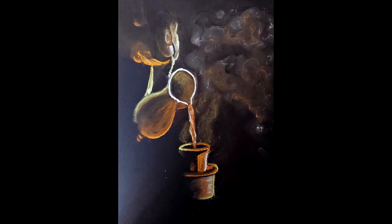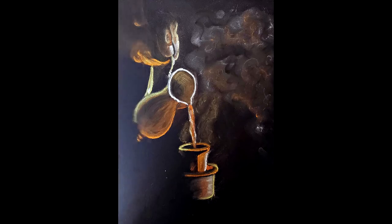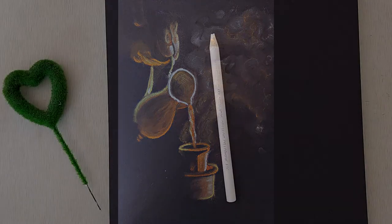Thank you for joining us for this pastel sketch demonstration of a coffee cup. We shall use white, black, orange, dark brown, light brown, pink, and yellow soft pastels with an A4 black sheet. Let's begin.